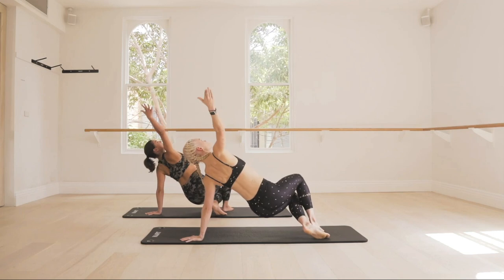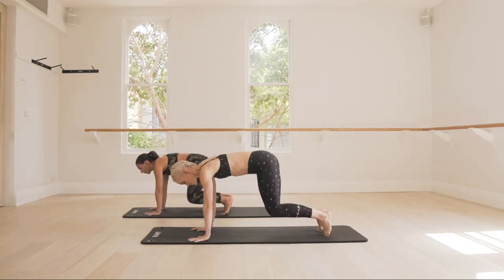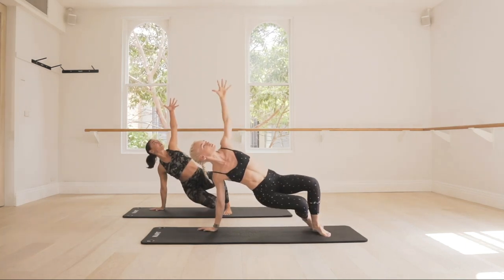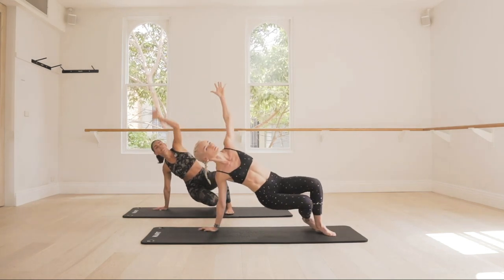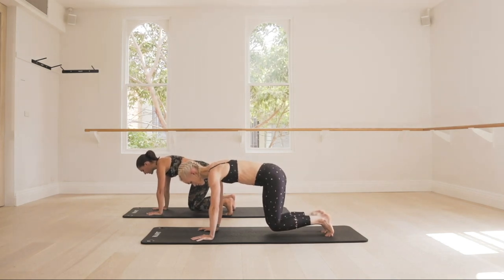And switch. Reach for those fingertips. Start to engage that core. We have four to go — three, two, last one. Hover that four-point knee hold. You're going to scoop your belly button back a little deeper. Press back to Downward Dog.